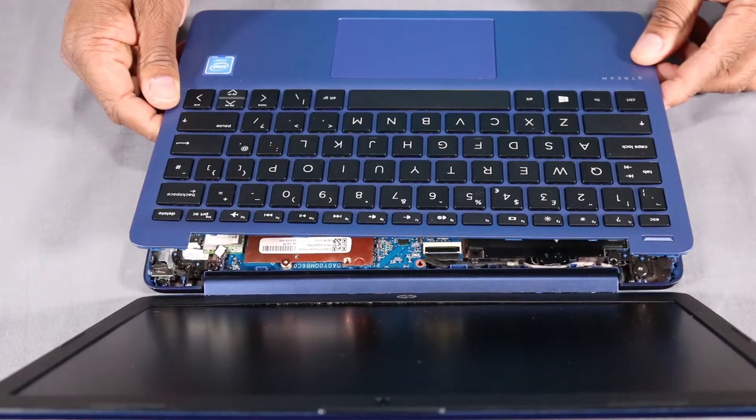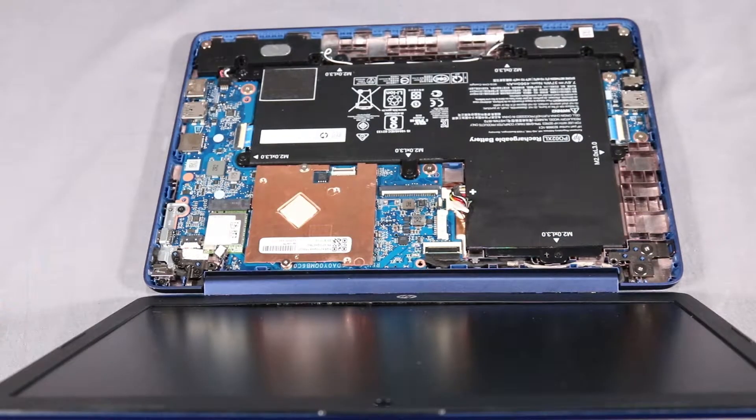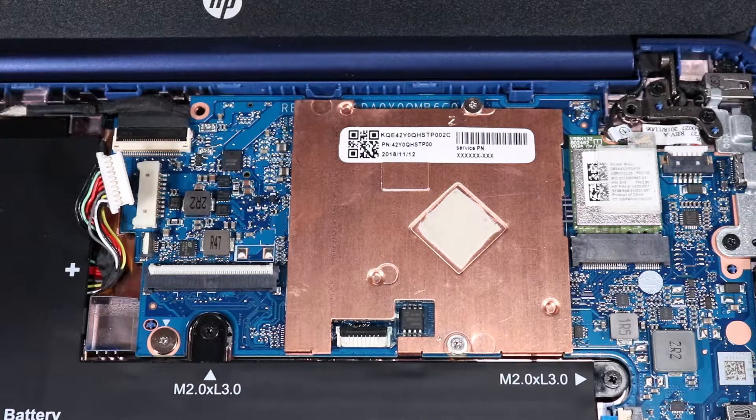Before you begin, remove the top cover. Ensure the battery cable is disconnected from its connector on the system board.